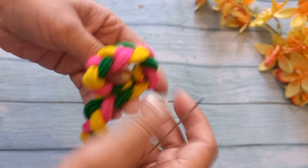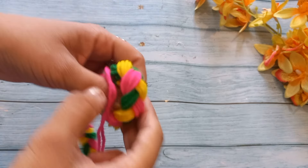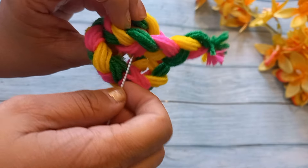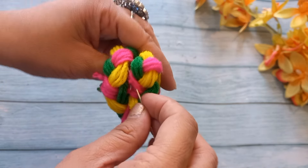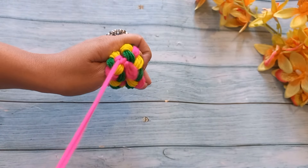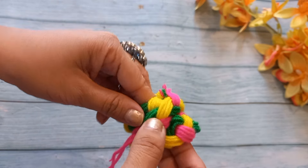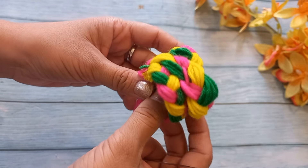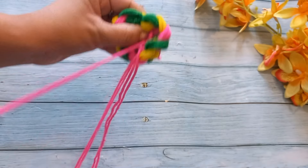First, we will make a circle here. Take a measurement of the head. The starting circle will define the size of the head. Then we will stitch it on the other side. The cap can be made for any size of the head. If you have a larger head size, we will increase the length. Many people ask about head size — the diameter of the head will determine how much longer the strip will be. Then the circle will be complete.